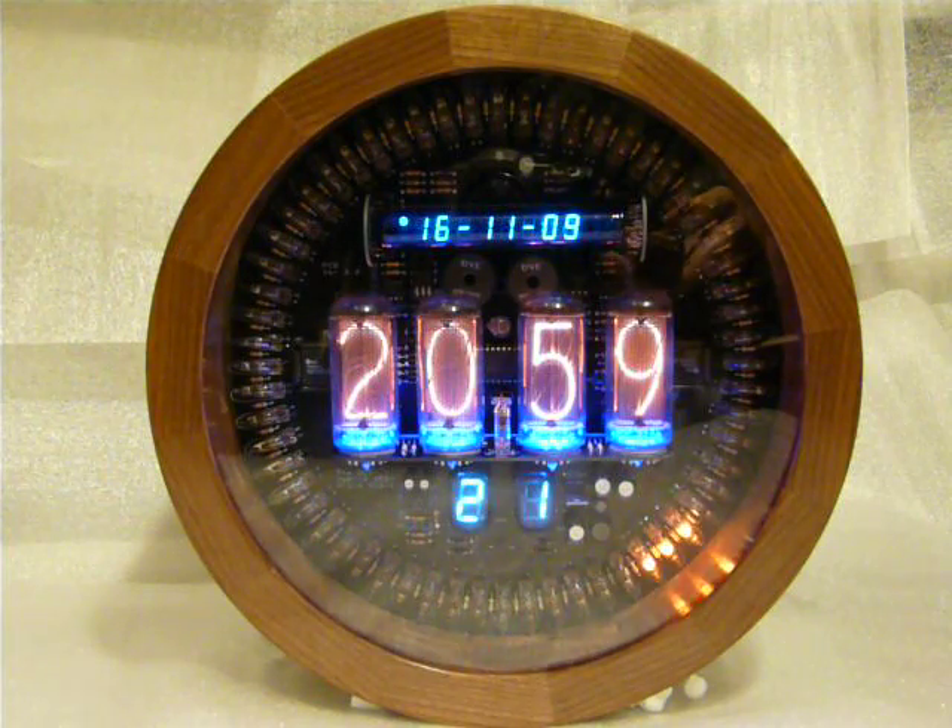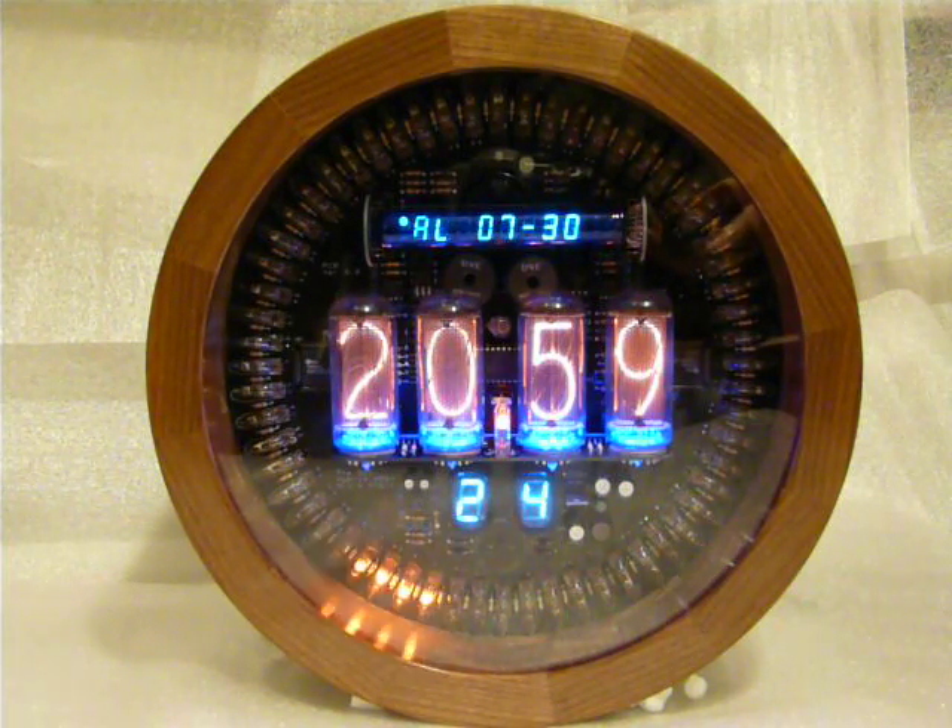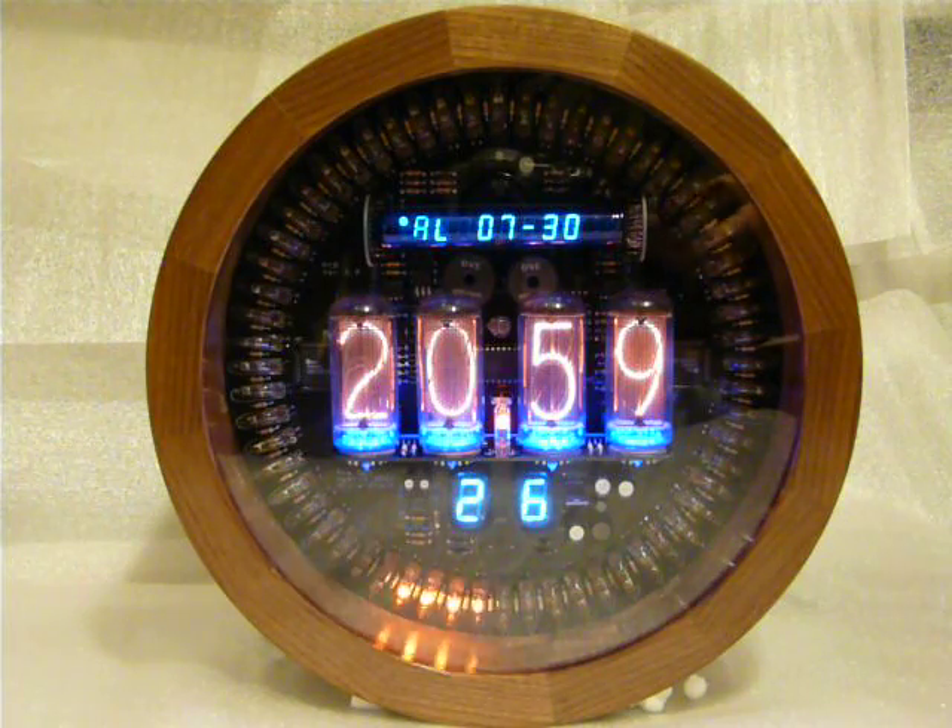It also has an alarm function, so you can set an alarm — which is currently set to 7:30 — and it'll play you a tune to wake you up in the morning.